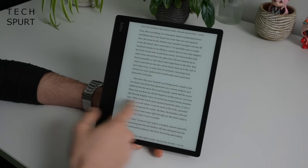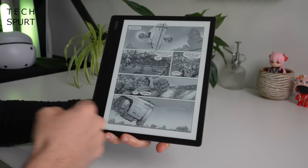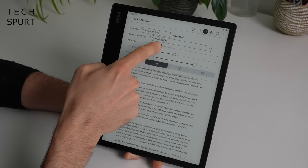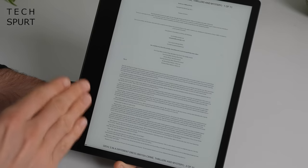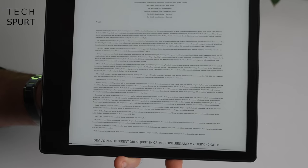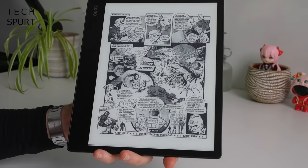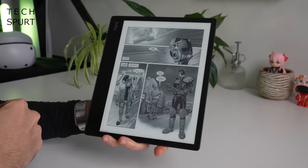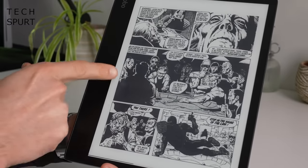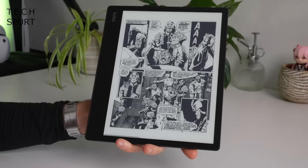That 10.3 inch e-ink display isn't quite as crisp as the Amazon Kindle Scribe's. It's a 1404 by 1872 pixel resolution giving you 227 pixels per inch — not quite as sharp as the Kindle Scribe, but when you crunch the font size all the way down, text still remains legible as long as your eyes are up to the task. The screen is sharp enough to do comic books and graphic novels full justice. I have noticed some light ghosting on the display — most obvious when there's a thick black section with remnants of the previous page — but honestly, really not bad at all.